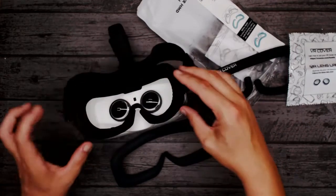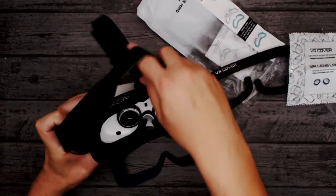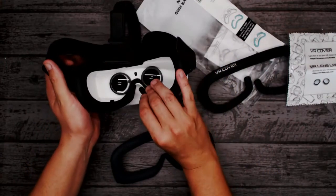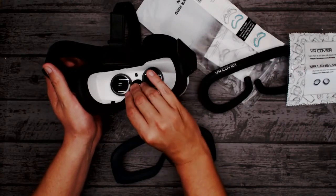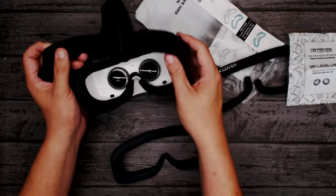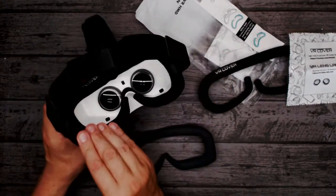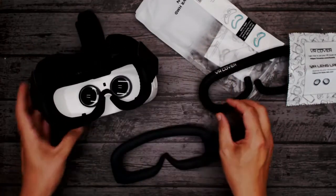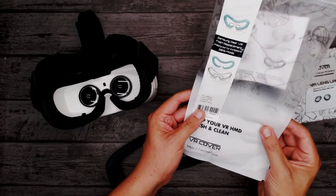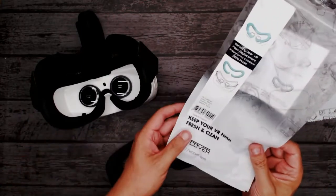Making sure it's in the right place is going to be the key. And there we go — I think that's pretty much on. Yeah, there we go, that's not too bad. It's made from PU leather — fake leather obviously.